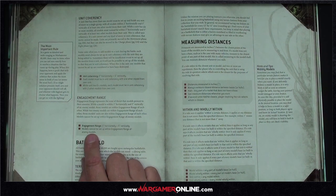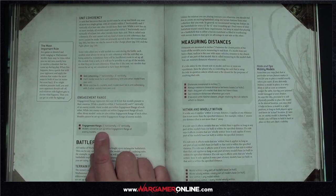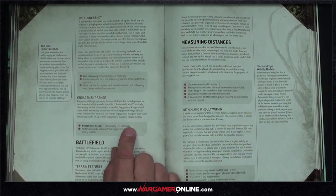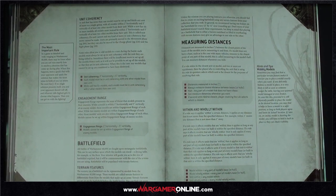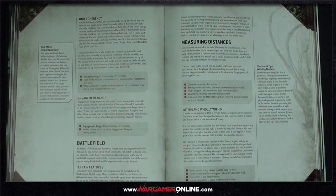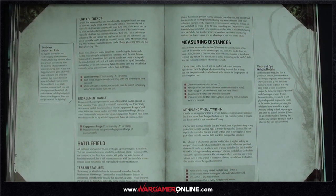We covered the new aircraft rule when discussing Fly — aircraft models still have an engagement range of one inch horizontal, five inches vertical, but you interact completely differently with them for movement and charging. You can literally walk across their base as if it's not there, but you can't end your move within the engagement zone. Most aircraft also have the supersonic rule, so you need the Fly keyword to charge and engage them.